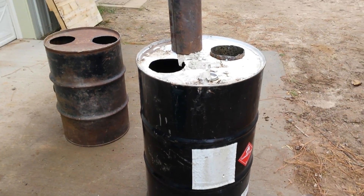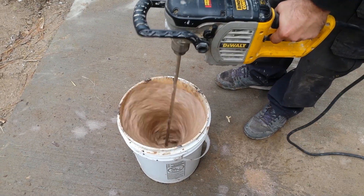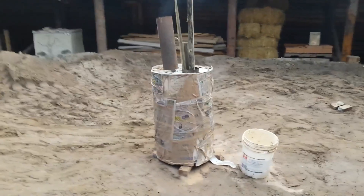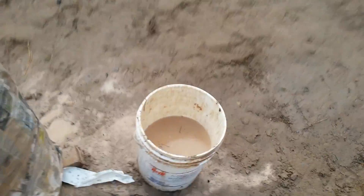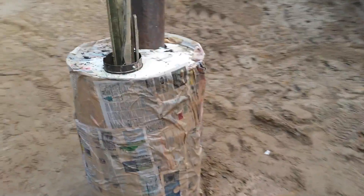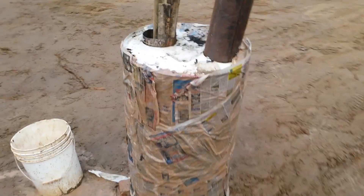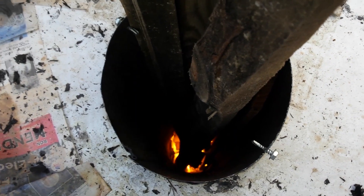It'll make a nice fast hot burn which will burn up all the paint. We've got our pocket rocket going on the first barrel. What we did was take paper, dip it in slip, and wrap it around the barrel — that's supposed to insulate the barrel, help it get hotter, and then it'll just burn up and fall off as the paint burns off. It's the first time I've ever done this. This is the down feed tube — a little hard to get the fire going in there but it looks like it's going pretty good now.